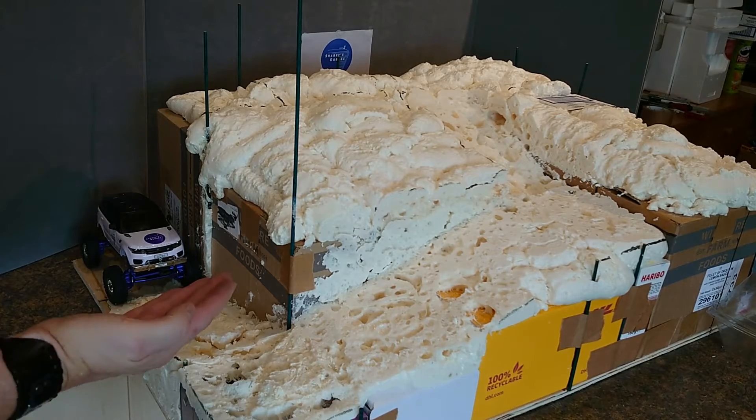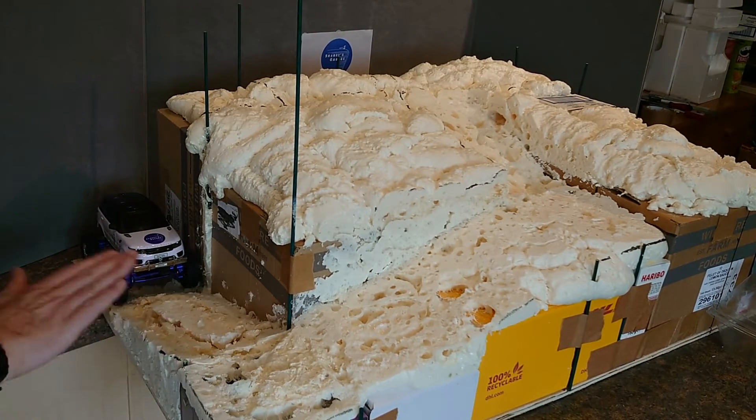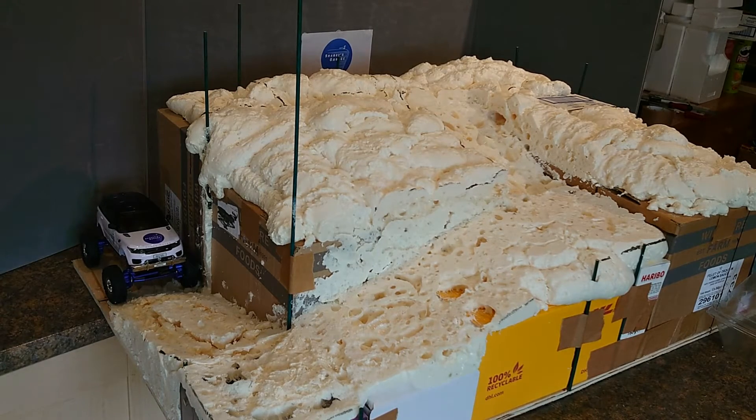I may also put a chamfer angle on this so that you can actually cut it more and make it easier for getting up — but we'll see how that goes.